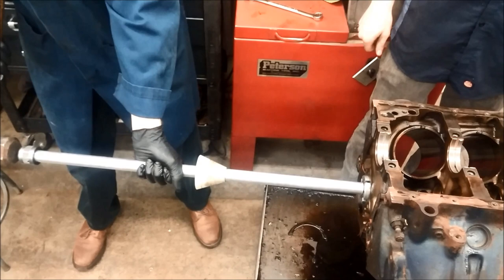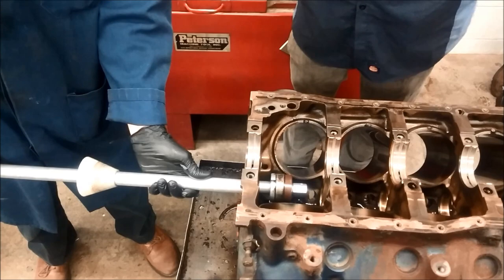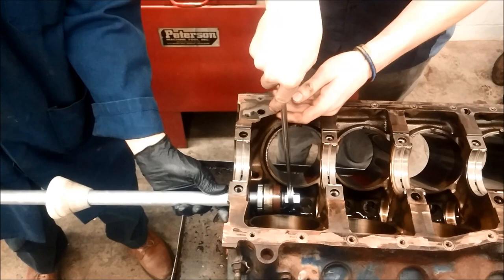Use a slide hammer, and try to hold this as straight as possible. Once it's out, we use the wrench to loosen it again, and we pull the bearing off.